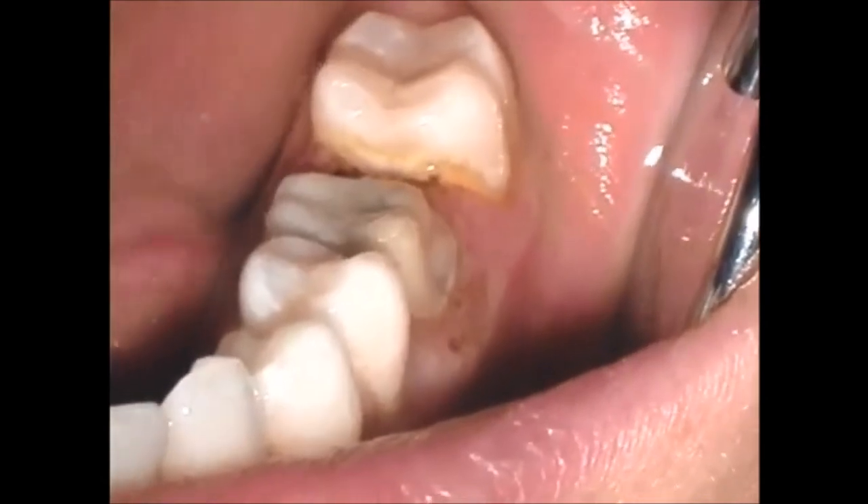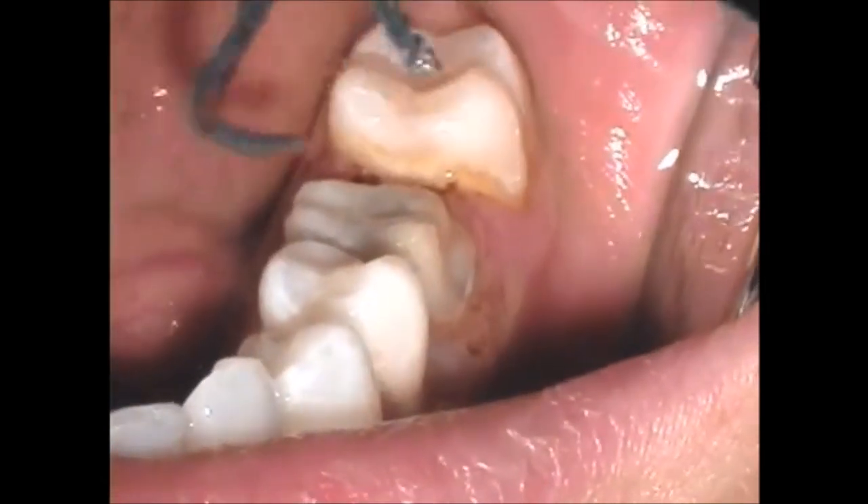Once again, hemostasis is tested with a firm air-water spray. If no bleeding occurs, hemostasis has been achieved and we're ready to pack the cord.